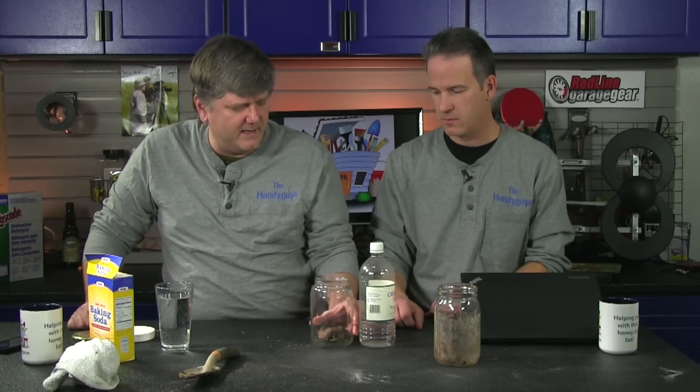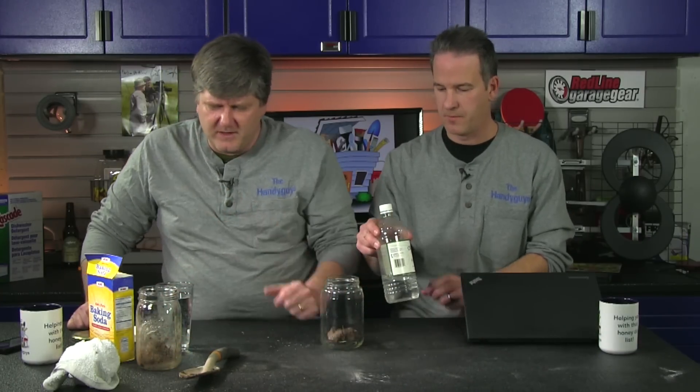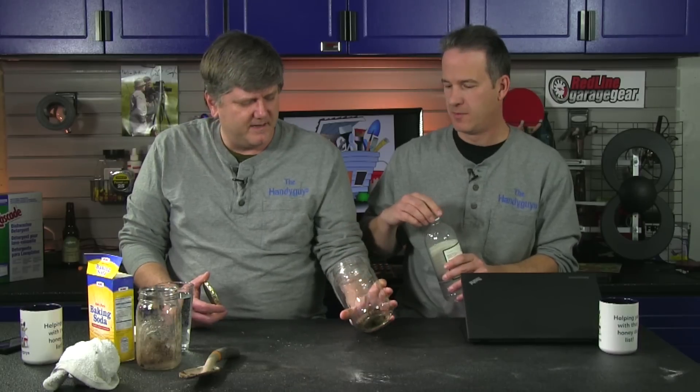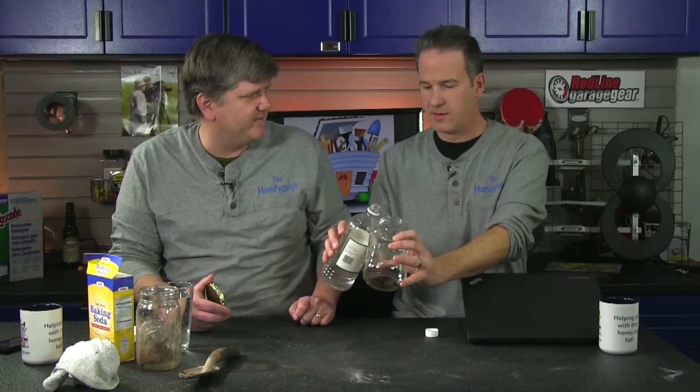Essentially what we're going to do is two tests. The first test will determine if the soil is alkaline, and that uses vinegar. We'll test for acidity using baking soda. I've divided your soil sample up in half. Just pour some vinegar in there — you're going to get bubbles if the soil is alkaline. We're going to pour some vinegar in, mix it up, dissolve the soil, and see if it bubbles.